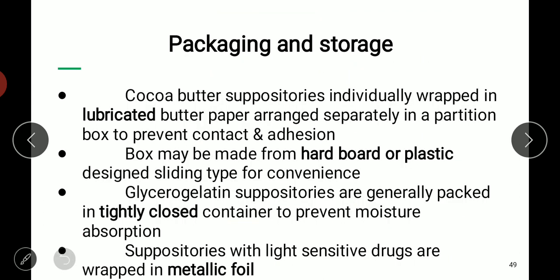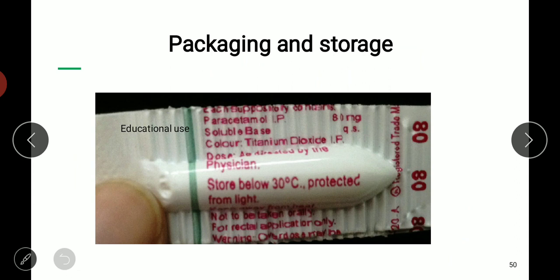For packaging and storage: cocoa butter suppositories are individually wrapped in lubricated butter paper and arranged separately in a partition box to prevent contact or adhesion. The box is usually made of hardboard or plastic and must be of sliding type. Glycerogelatin suppositories are packed in tightly closed containers since they absorb moisture. Suppositories with light-sensitive drugs can be packed in metallic foil or black-colored sheets. Storage should be below 30°C and protected from light.